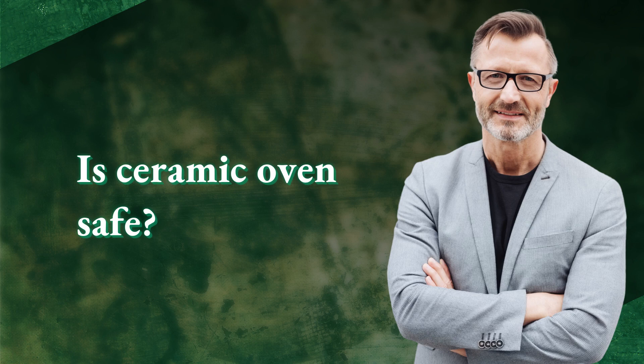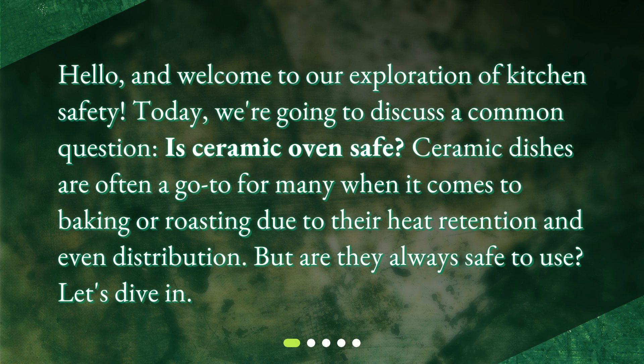Is Ceramic Oven Safe? Hello, and welcome to our exploration of kitchen safety. Today, we're going to discuss a common question: Is Ceramic Oven Safe? Ceramic dishes are often a go-to for many when it comes to baking or roasting due to their heat retention and even distribution. But are they always safe to use? Let's dive in.